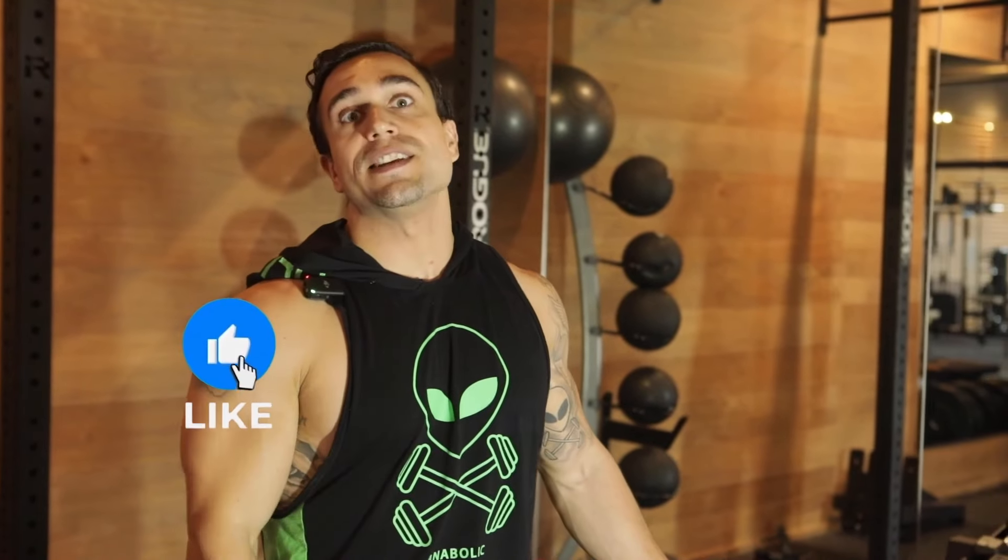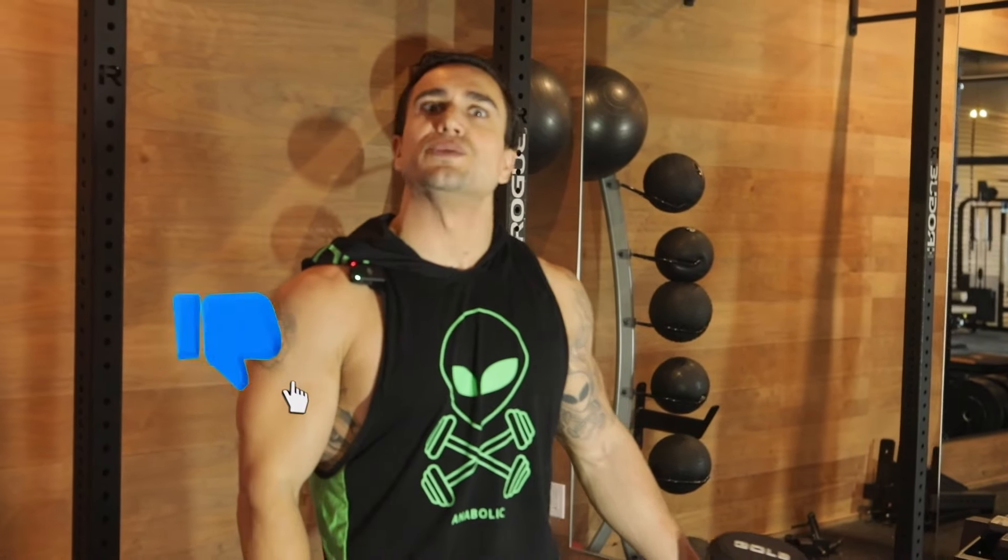What is going on, aliens? I'm Mike Rosa, founder and CEO of Anabolic Aliens, where we specialize in personalized fitness. We've been helping millions online all over the world for over a decade, and our fitness app exercises over 500,000 users today.